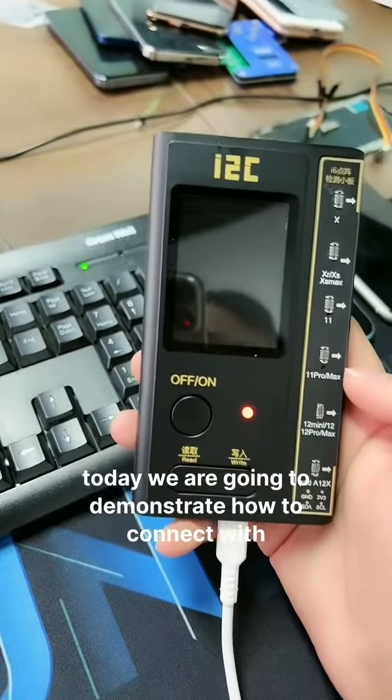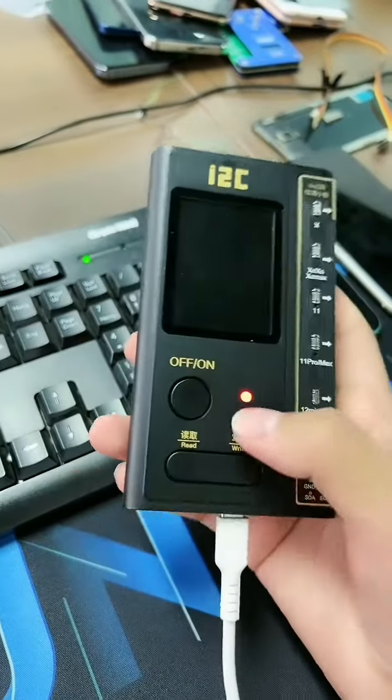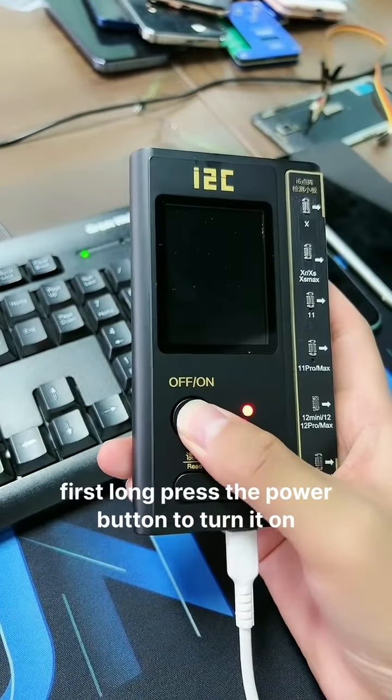Today we are going to demonstrate the i6, how to connect with Wi-Fi through PC. First, long press the power button to turn it on.